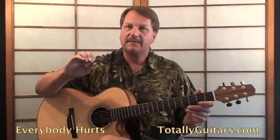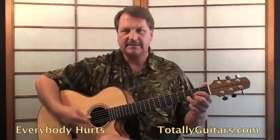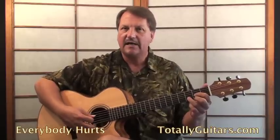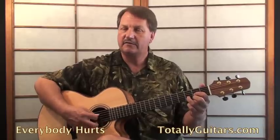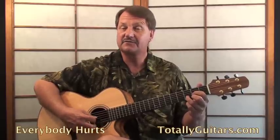The important thing to learn in this song is when you're playing a D chord, it's a six-note arpeggio. You're going to hit three downs, going on the fourth string, the third string, and the second string, and then doing three ups on the first, second, and third strings.